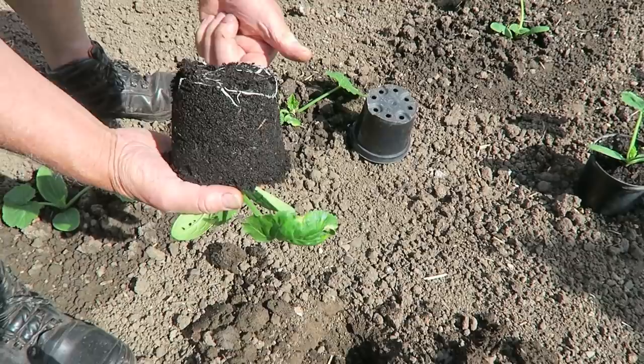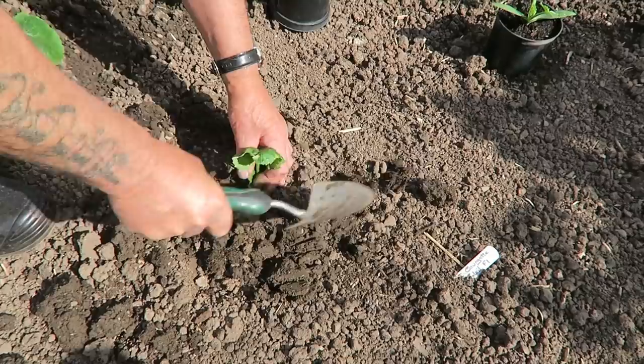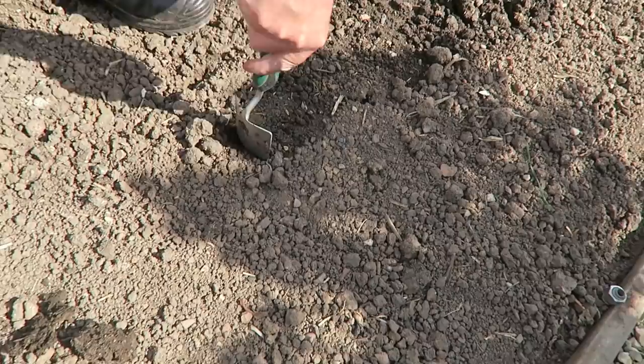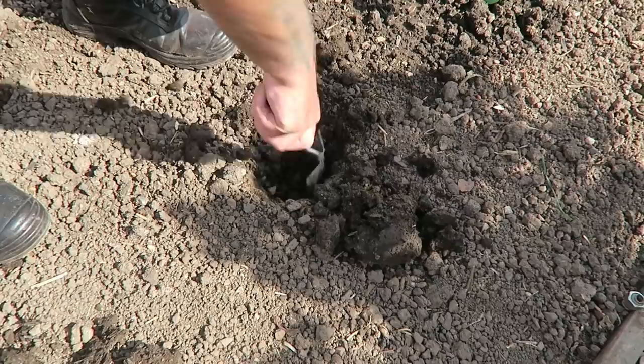They should be rooted down by now — they had a lot more growing to do but they'll be fine. Just pop them in, loosen around there. You can see how hard the soil is — it'll be fine. We'll pop that other one in and give them a drink of water, then go down to the beans. The ground is very very hard but there's plenty of muck in the ground from winter.